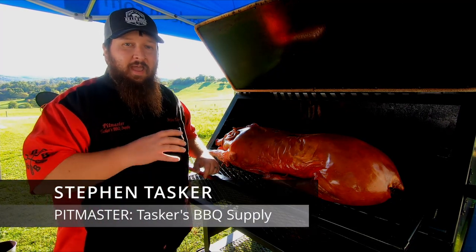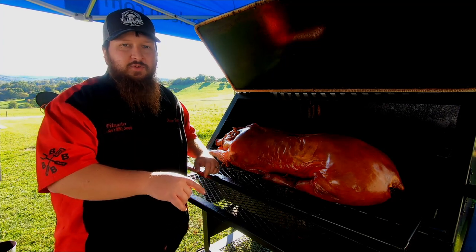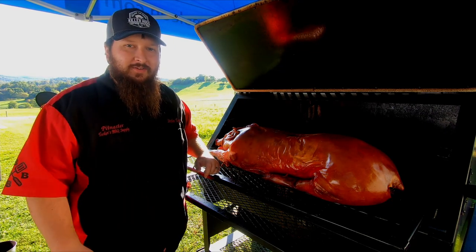Hey guys, before we get into the video on how we made this hog, make sure that you drop down here in the corner, hit the subscribe button, give us a thumbs up, keep our subscriber count and our likes growing. We hope you enjoy the video and we'll catch you on the next one.